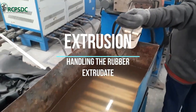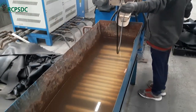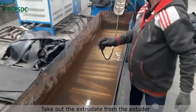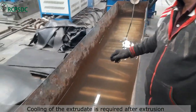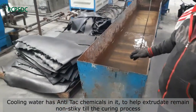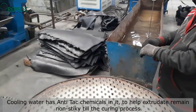Handling the rubber extrudate. Now it's time to take out the extrudate from the extruder. An extrudate is required to be cooled off after extrusion. Generally, the cooling water also has an anti-tack chemical in it, which helps the extrudate to remain non-sticky until the curing process.